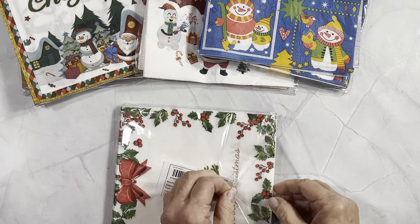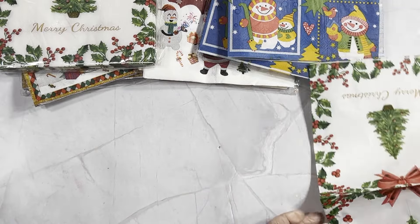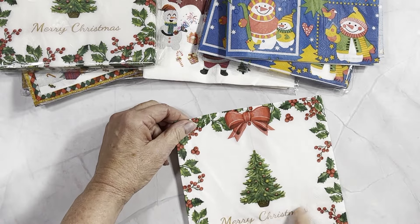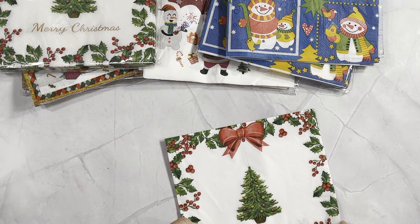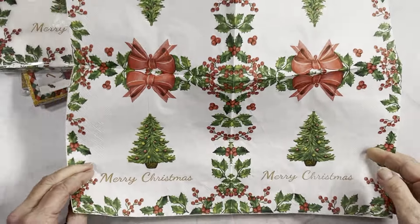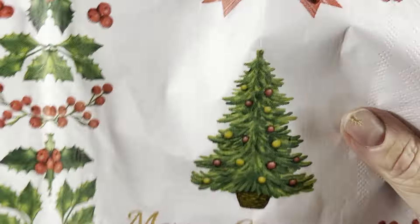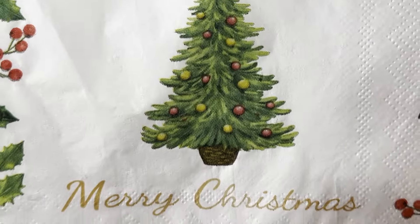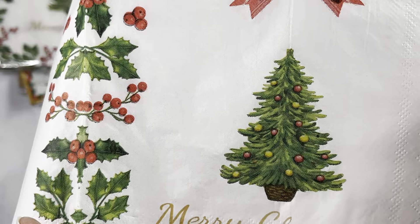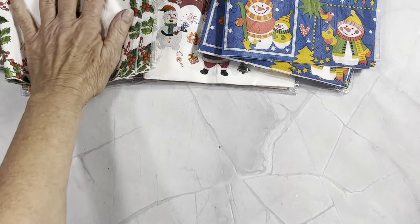I thought this next one was really cute too. I just picked up a few different ones to see what the quality was. This one has four different designs on it, which is nice — I can get four different cards or projects out of it. It looks pretty darn good, pretty crisp. All napkins have like this bumpy effect to them. This one you get 24 pieces for two dollars and 97 cents to three dollars and 47 cents.